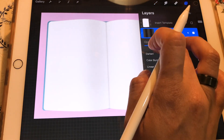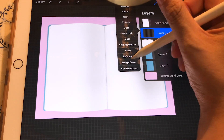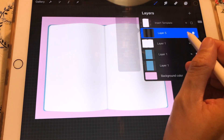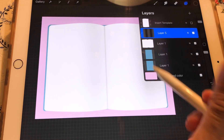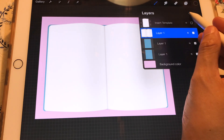We'll lower the opacity, place the shadows wherever you want, and merge them down. Now we have the shadows and the middle part. We can also lower the opacity a little bit so it doesn't look too harsh, and then merge everything.